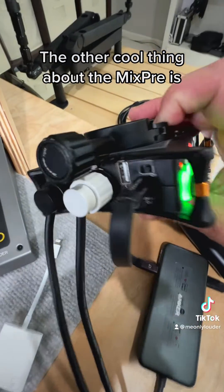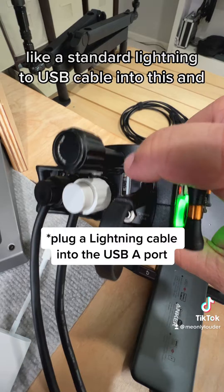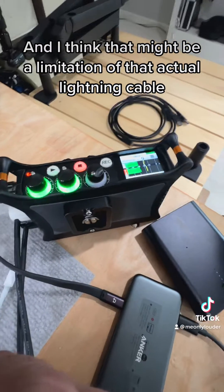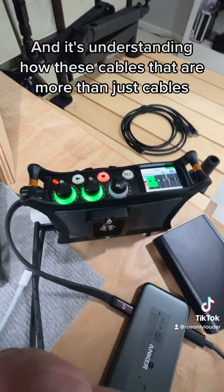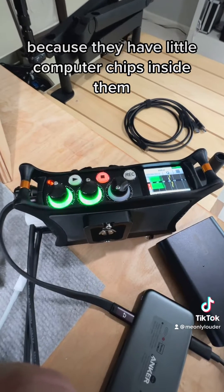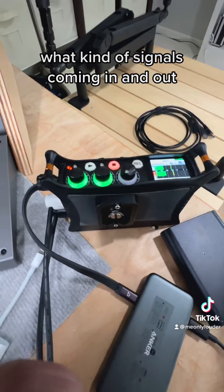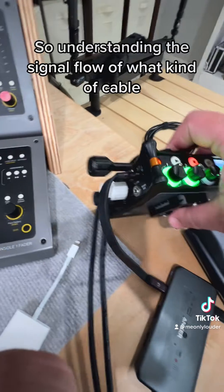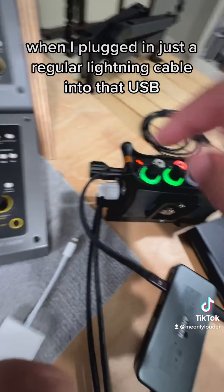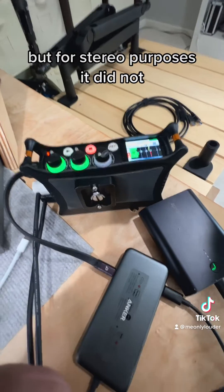The other cool thing about the MixPre is you can actually plug in a regular charging cable — like a standard lightning to USB cable — and it will work, but it does not output stereo. That might be a limitation of the lightning cable, but this is where signal flow comes in. It's understanding how these cables have little computer chips inside them to manage what kind of signal is coming in and out. The stereo signal was not working when I plugged in just a regular lightning cable into the USB-A connector on the MixPre — that normally works for mono, but not for stereo.